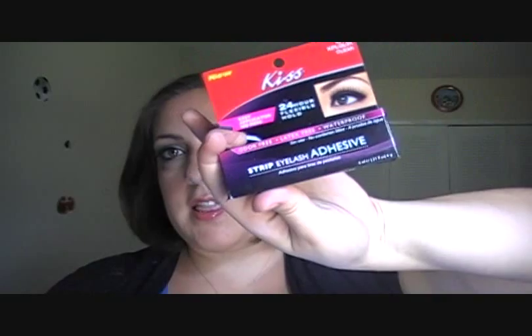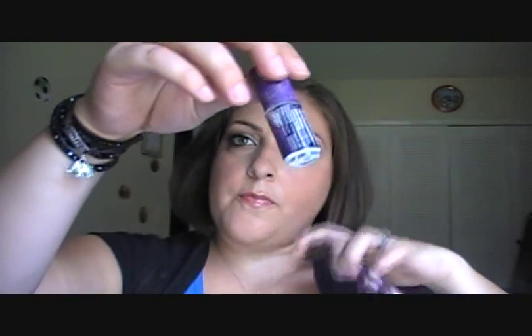Hey guys, so today I'm going to be doing a review on the KISS 24-Hour Flexible Hold Strip Eyelash Adhesive. The box looks like this and the little bottle looks like this.